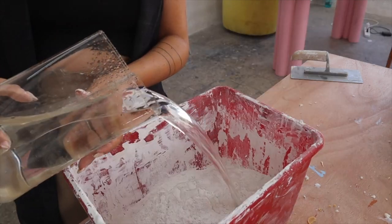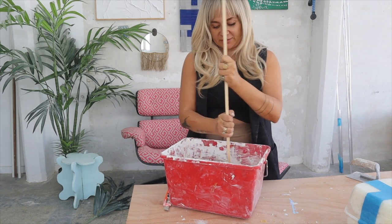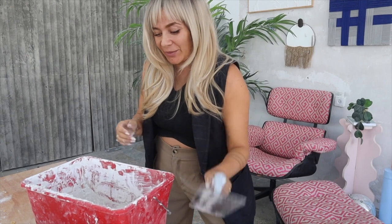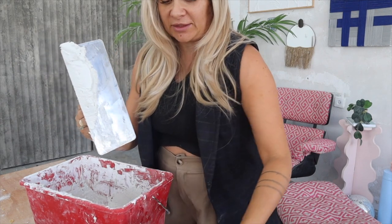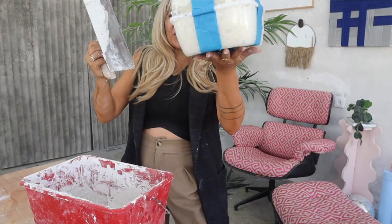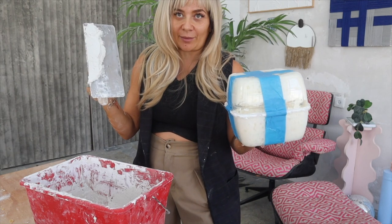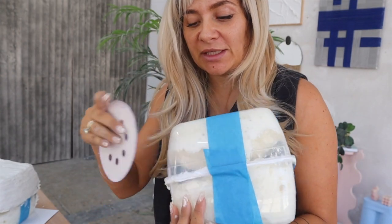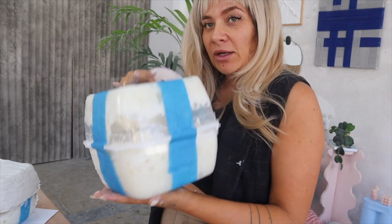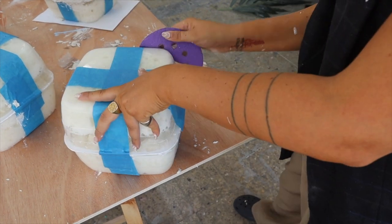Step number two: mix together some joint compound and a fair amount of water. You want this to be not too liquidy and not too solid. We created this smushy texture and we're literally just gonna throw it on top of our boxes and try to make it as flat as possible. The first goal is to try to make it square — all the details will come out later. Pro tip: before you apply the compound, get some sandpaper and scratch the box just a little bit so it's not slippery and the compound will stay better on the plastic.